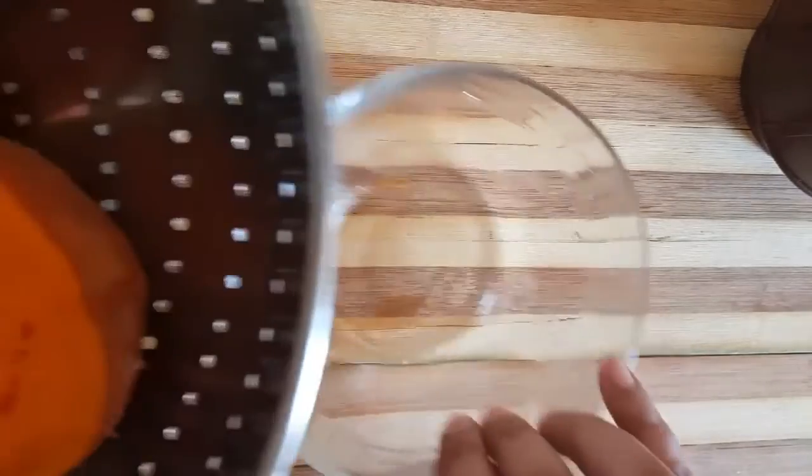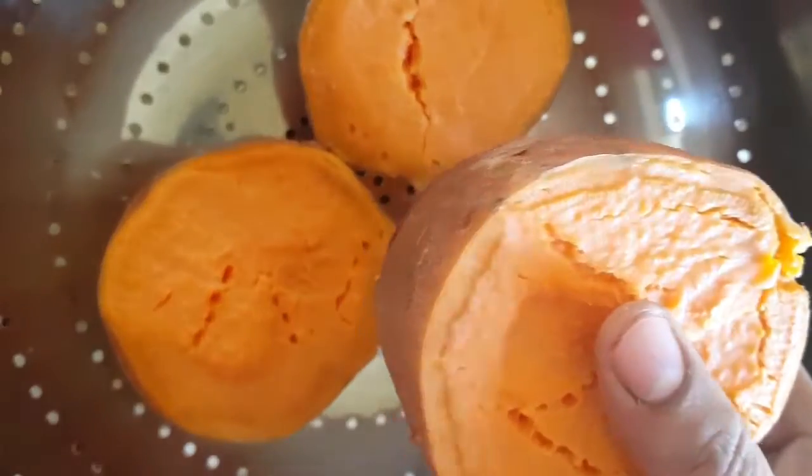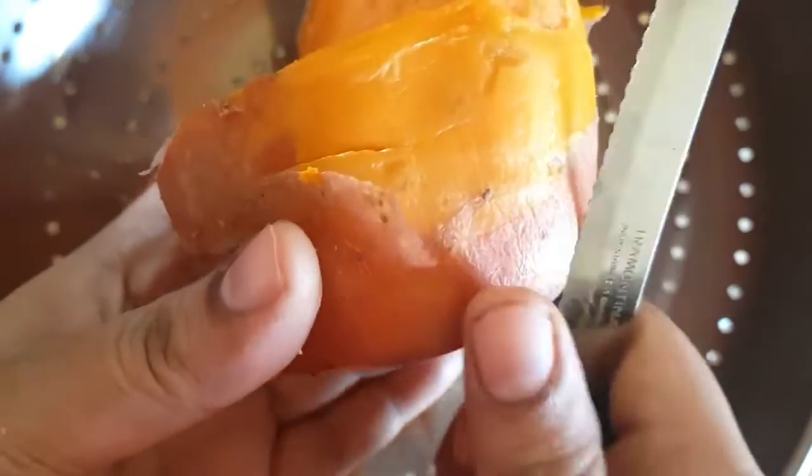We usually use it as a smoothie. We use it as a pudding. If you don't like it in the cooker, you can use it as a pudding.